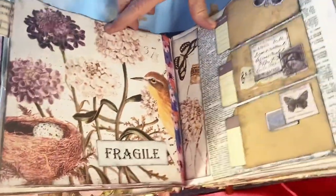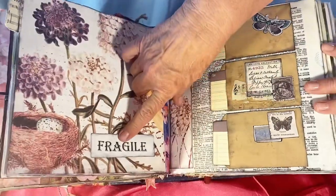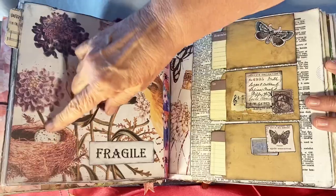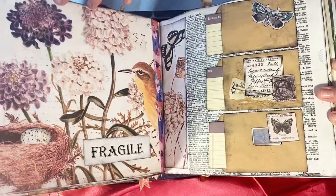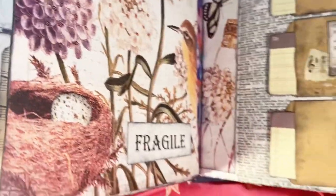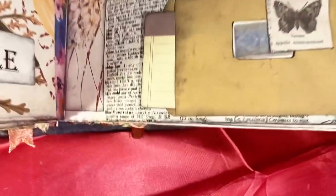This one is from a calendar, and this is just a sticker I had. I had a picture of a bird egg and I cut it out because the nest was empty and put it in the nest so it can be seen. This is washi tape along the edge. Then this is a dictionary page, and these little brown paper envelopes were purchased at Hobby Lobby.